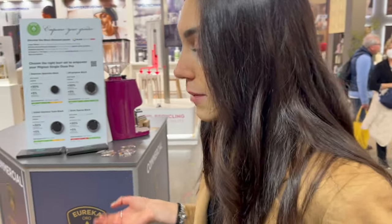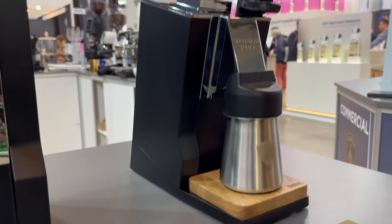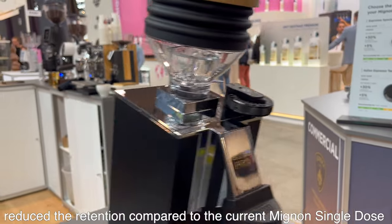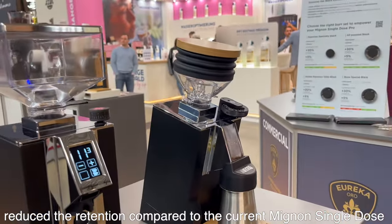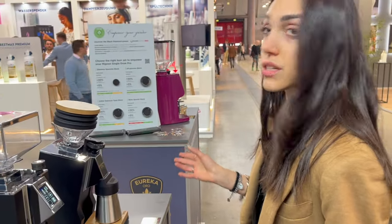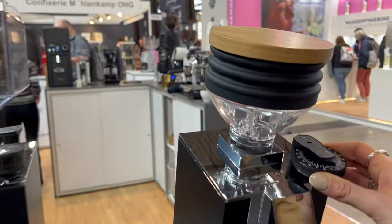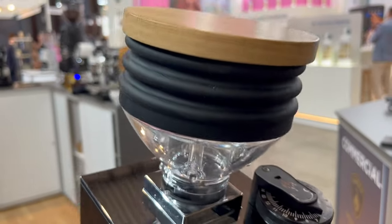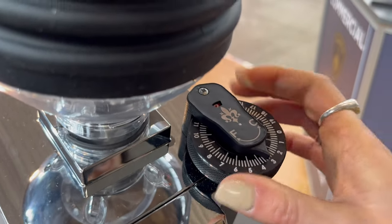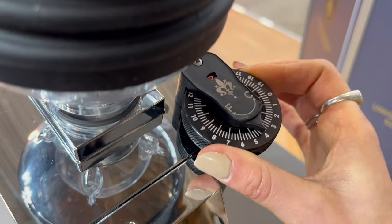The Mignon Single Dose Pro is our brand new model and it will be released in spring. We have some improvements in respect of the single dose, our current version. First of all, we have reduced the retention a lot inside because we have made some changes in the grinding chamber. We have also made some improvements concerning the usability — we have changed the dial because we listened to our clients and noticed that a more detailed dial could be a nice idea. So we have introduced this dial with the lap counter.